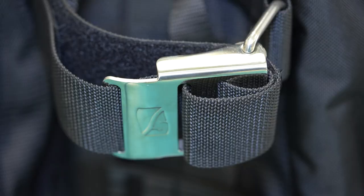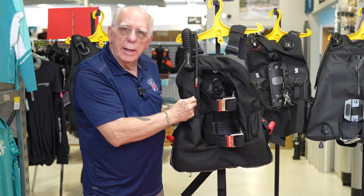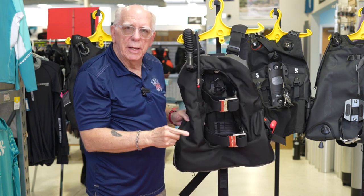On the Dive Rite you can see the cam system utilizing stainless steel, and this is a right-hand pull.